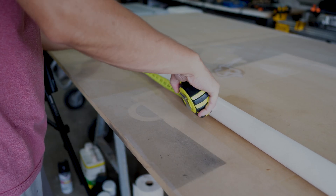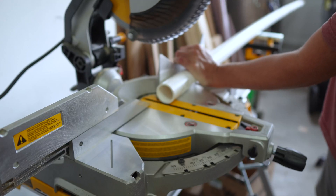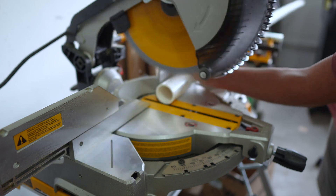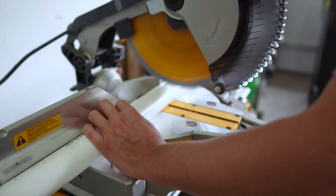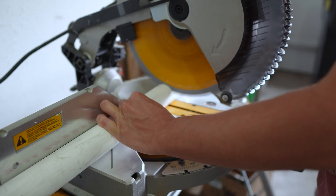I started by cutting down one and a half inch PVC I got at the big box store. I got a 10 foot section and I'm just cleaning up the edges and cutting it down to two three-foot sections.